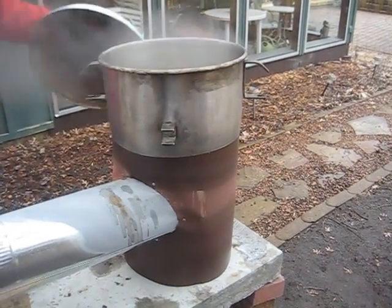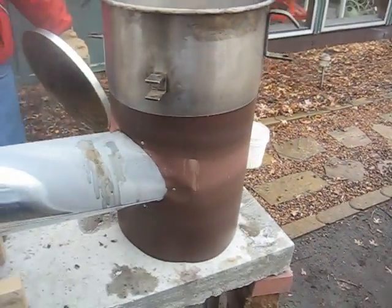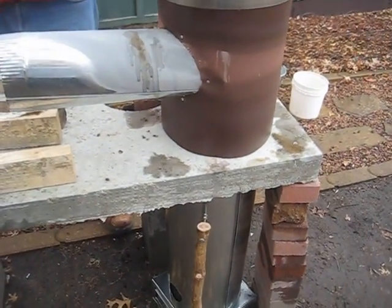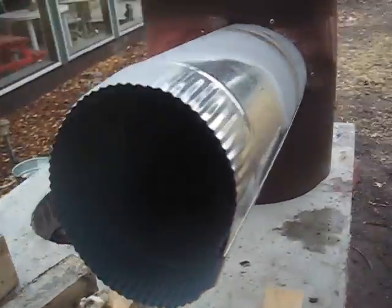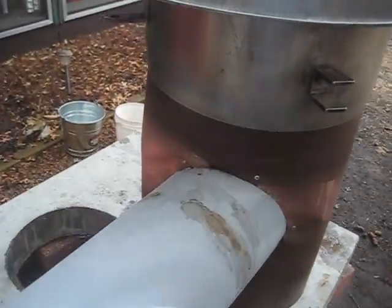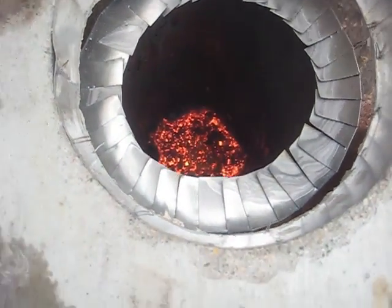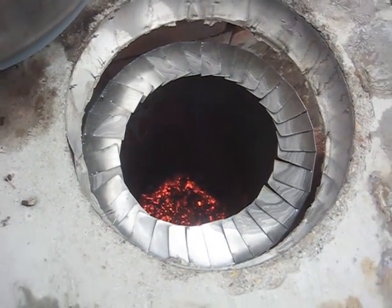Here we are, done eating pizza. The fire just stopped boiling. It's been going an hour and 35 minutes. It looks like we might be out — it just stopped. Hour and 35 minutes and all we've got is the coals left. She's still making a lot of blue flames in there, but real small. We're going to shut her off now.